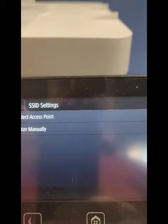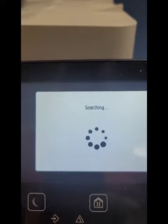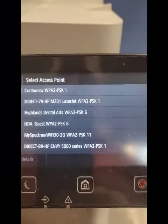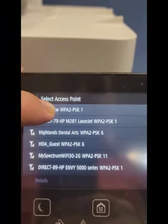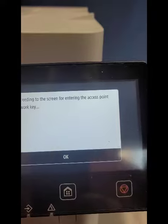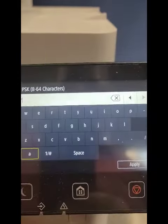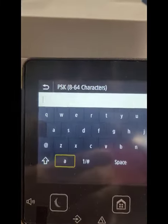Select Access Point. You can enter your network name manually if you know it, or it'll find it for you. So let's do Select Access Point and let it search. There's my network right there — Contour CW. You hit your network name and then hit Next.